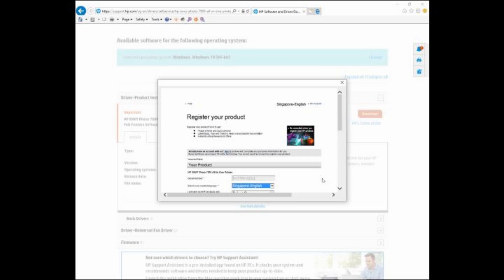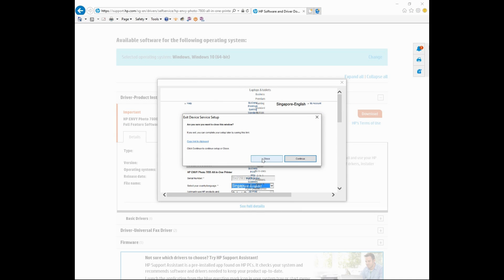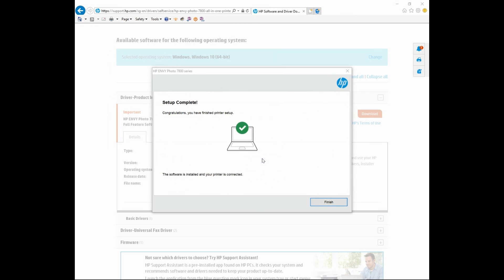We will skip the registration. Let's close. The setup is complete and the software is installed and our printer is connected. This is how you download and install the full feature software for your HP Envy Photo 7855 printer.